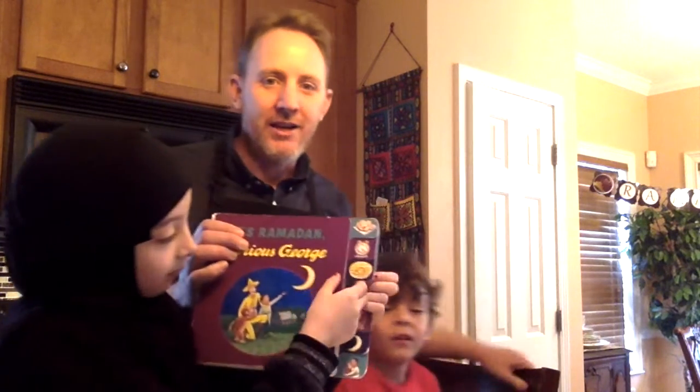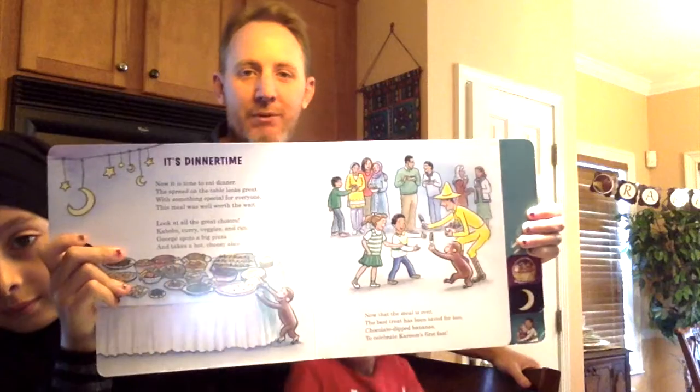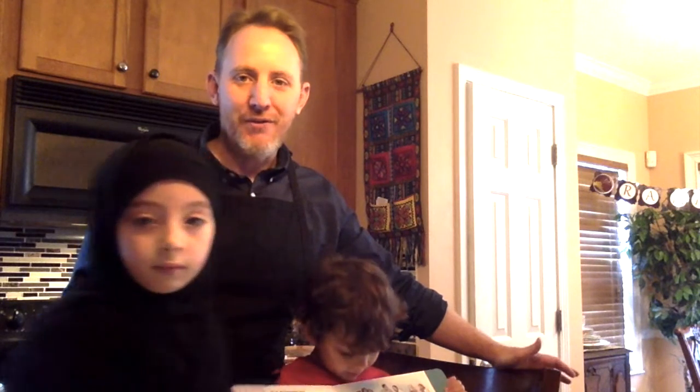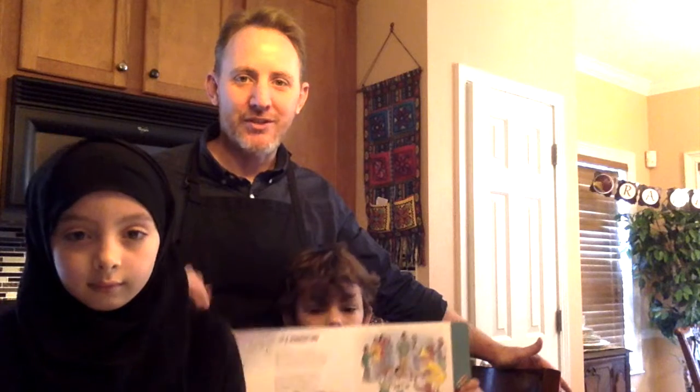And Yusuf, what treat are we making? Chocolate covered bananas on a stick, but we don't have sticks. So in this book — spoiler alert — we're going to be reading it to you tonight. Curious George and the man in the yellow hat bring chocolate covered frozen bananas to an iftar. We don't know if this is a traditional Ramadan treat or just a special snack that Curious George likes, but we're going to be making that tonight.